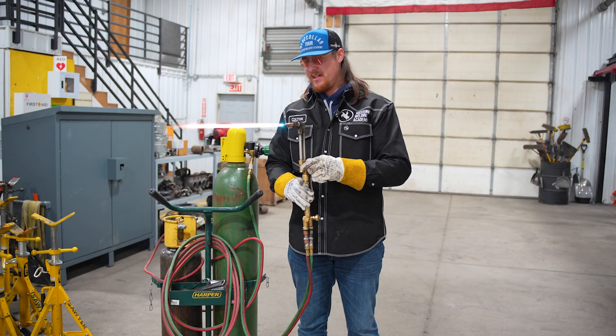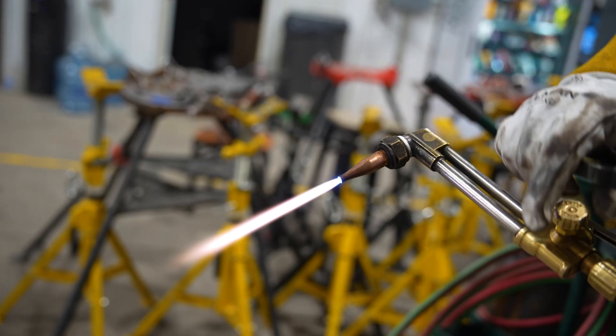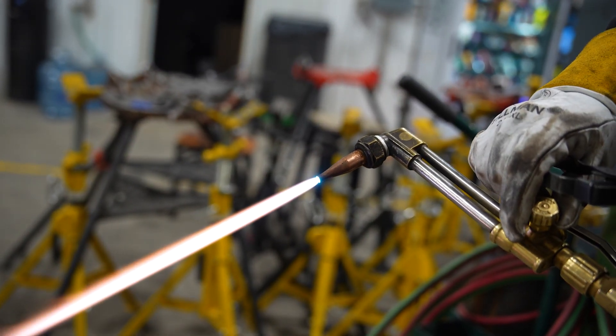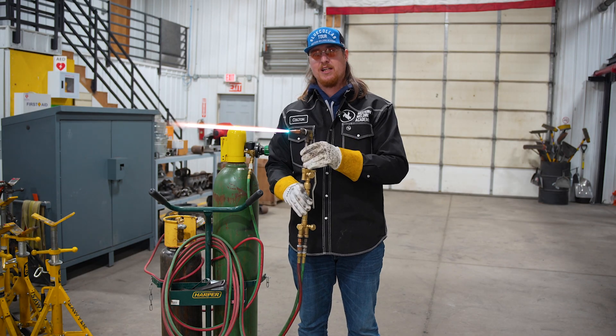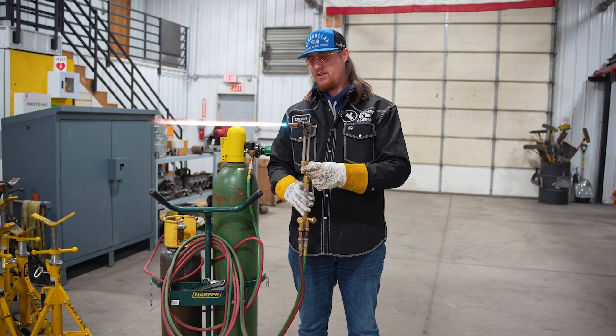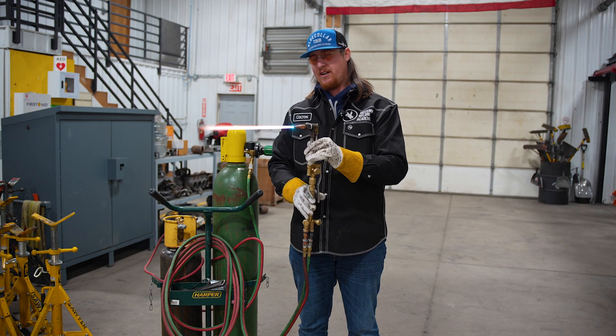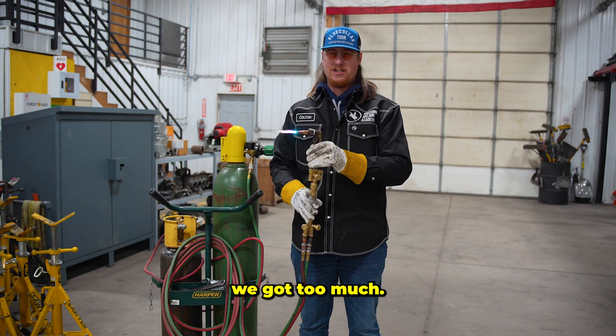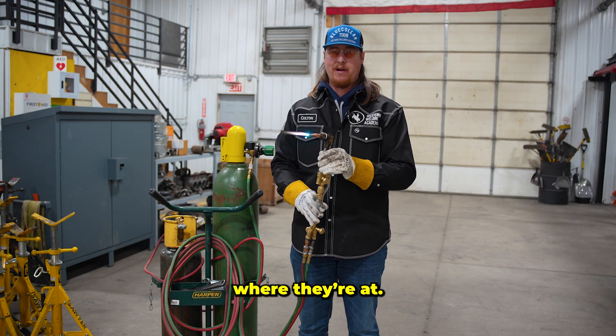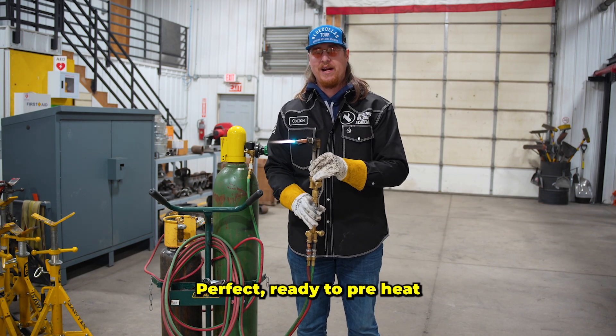If we have too much oxygen, there'll be a real light blue. If we don't have enough, it'll be real long and kind of fuzzy looking. Right there tells me I don't quite have enough oxygen, so we're going to turn it up just a little bit. Just squeeze the trigger — if they grow, it means we got too much. But they didn't, they stayed right where they were at. Perfect. Ready to preheat, ready to cut.